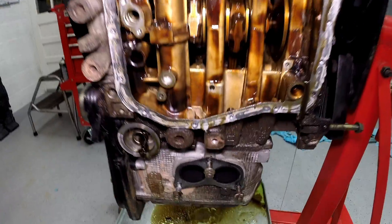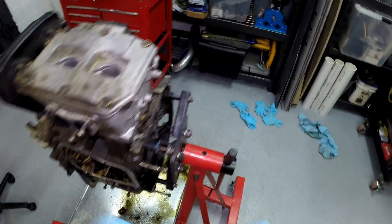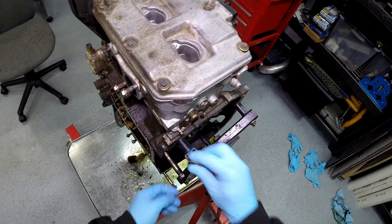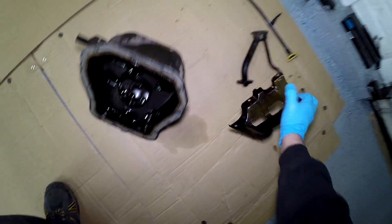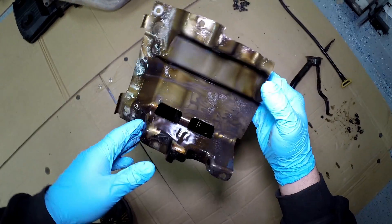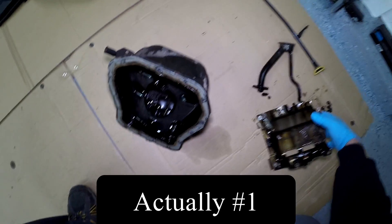Looking at the oil pan, it looks like number three cylinder was the one shooting the most metal out of it. It's hard to tell just from the splatter pattern, but it looks like number three. We'll know for sure soon.